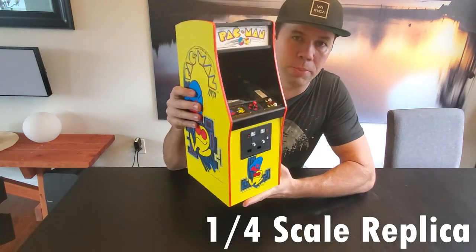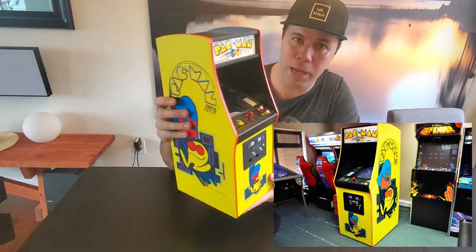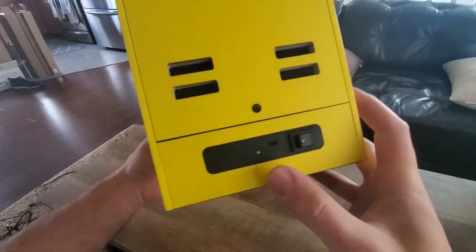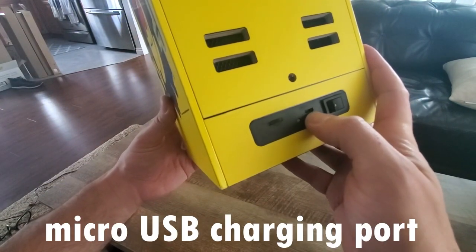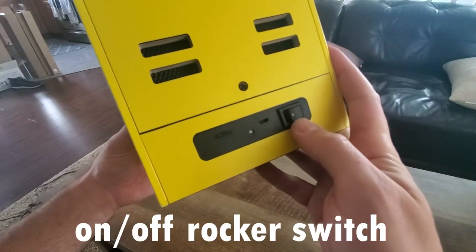This is actually a quarter-scale replica of the original 1980s Pac-Man arcade game. On the back of the device we have our volume control knob, our battery indicator light, our micro USB charger port, and an on-off rocker switch.